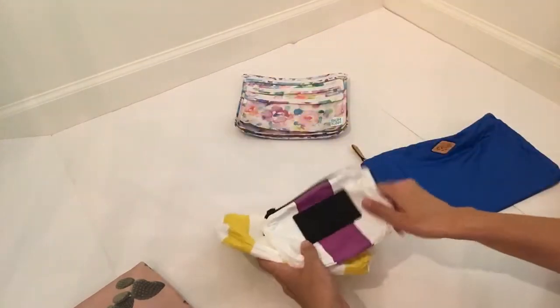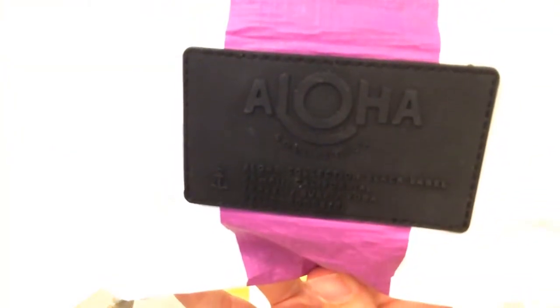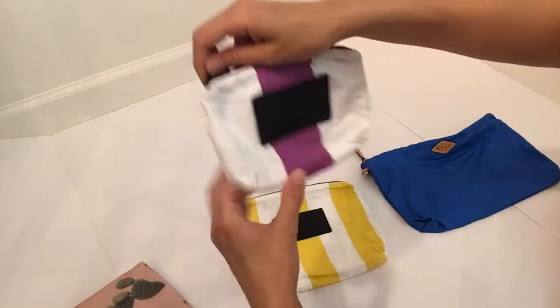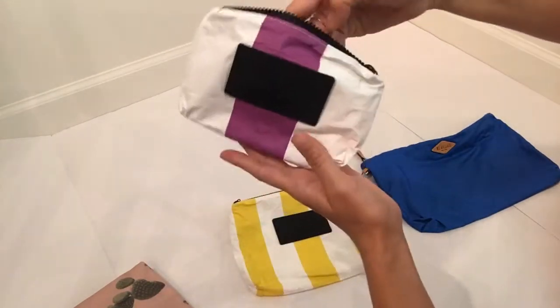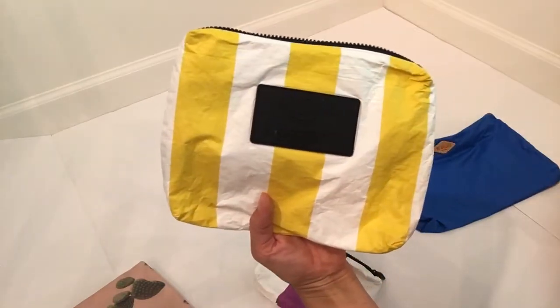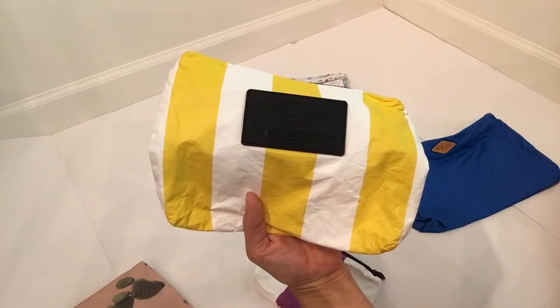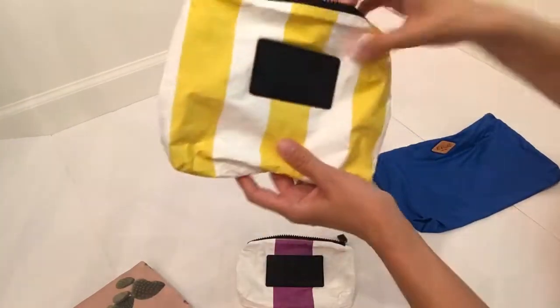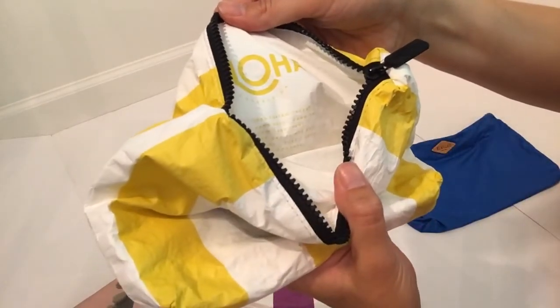Next I have these pouches from the company Aloha Collection. I saw them on Instagram — their feed is all pictures of people in Hawaii using these bags on the beach. They are wet bags. They're great for taking to the pool, and I would store my snacks in this one right here. This is the small pouch. They have a mini, small, mid, and max. This can fit a ton of snacks too. It's made of coated Tyvek — it feels like some kind of recycled material. They have this chunky plastic zipper on the top, which I love.